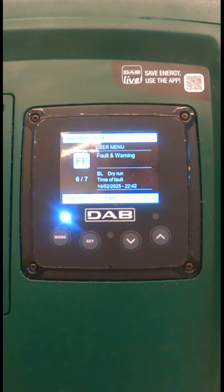This is Dab Pumps. What should you do if you see a BL dry run error on your fault and warning screen?